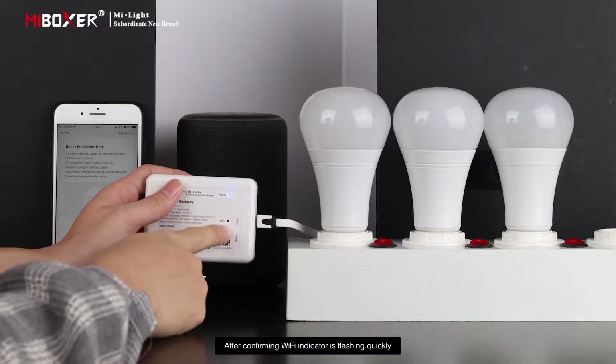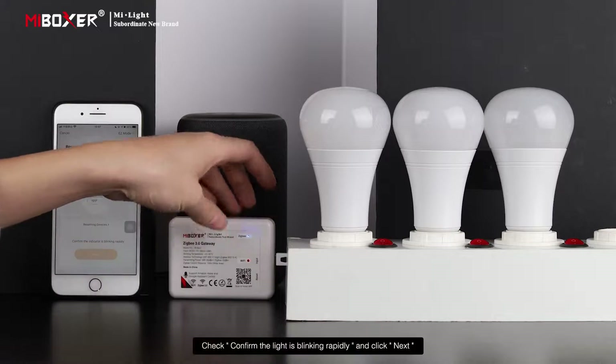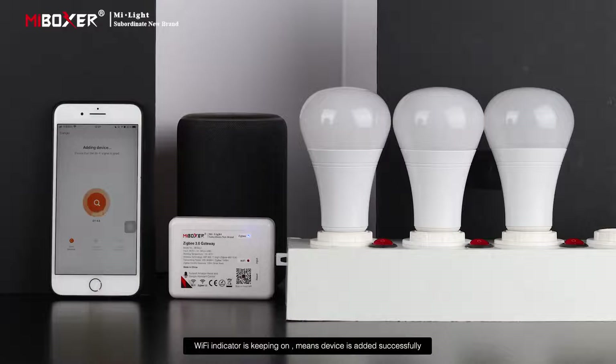After confirming the Wi-Fi indicator is flashing quickly, check that the light is blinking rapidly and click Next. The device will begin adding. When the Wi-Fi indicator stays on, the device has been added successfully.